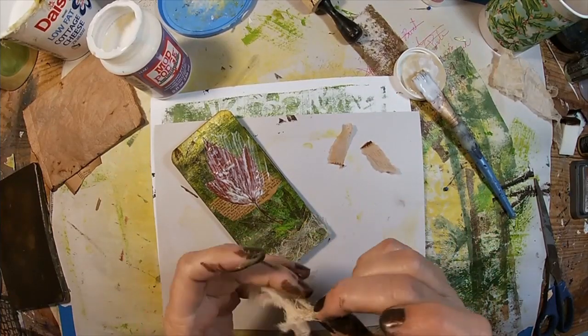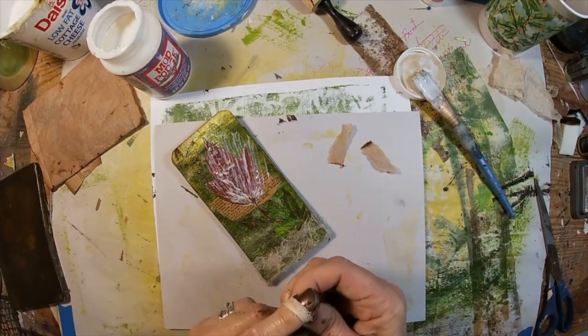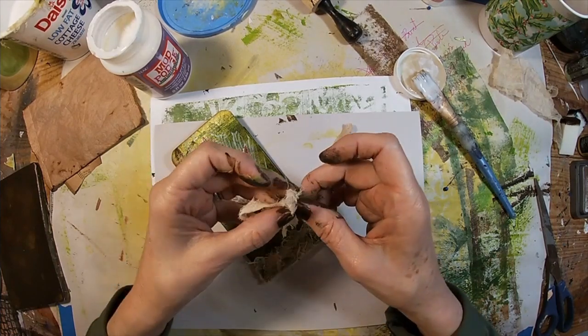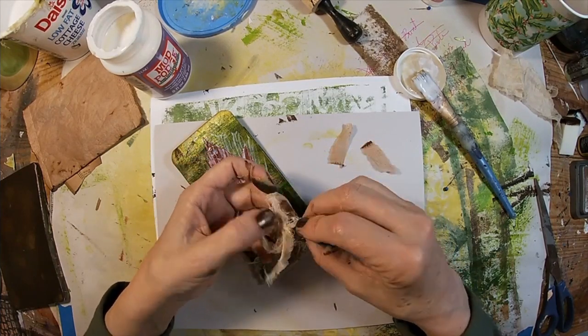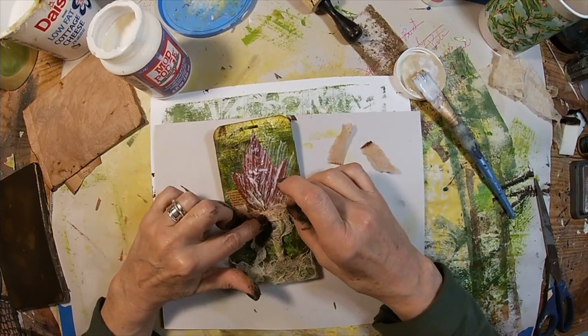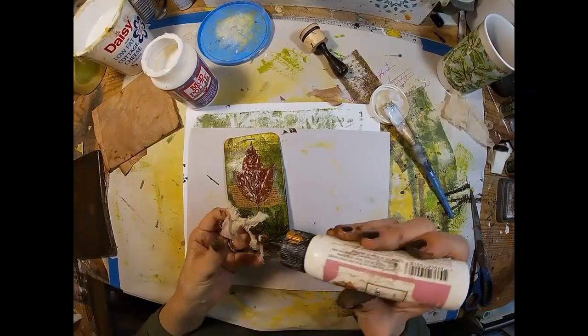I'm going to tie a little remnant of cheesecloth into a bow and glue that to the bottom of my leaf stem. I think that looks good.